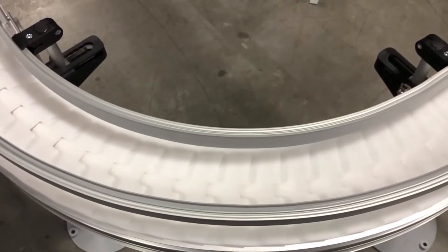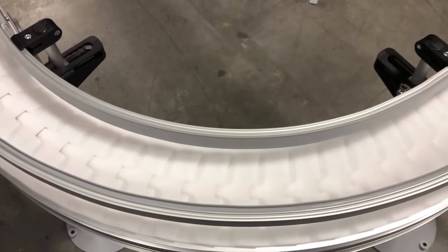One of the three different configurations the FlexTrack uses is this point-to-point system. It uses a combination of straight, curved, and elevation changes to be able to move your product around.